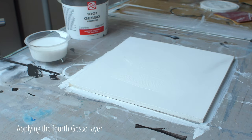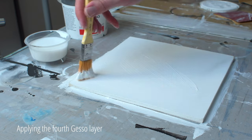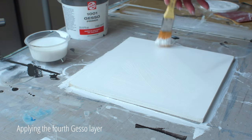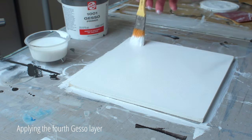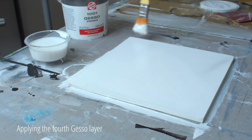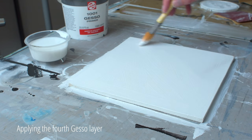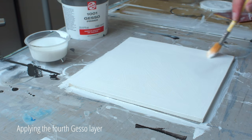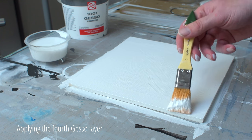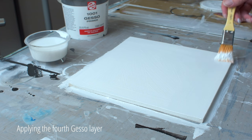I also apply the fourth layer of gesso slightly diluted so that it can flow nicely. The number of layers of gesso may seem a bit overdone, but you get a nicer end result when you apply a number of thinner layers as opposed to one thick layer. Gesso is available in white, but there is also black and transparent gesso.